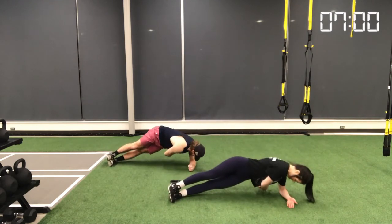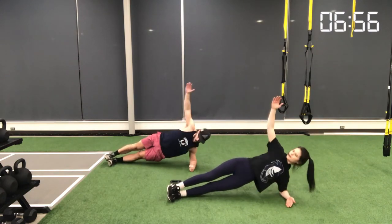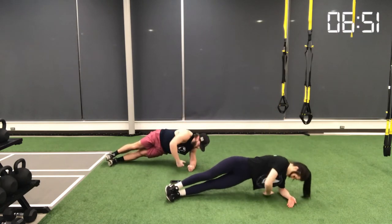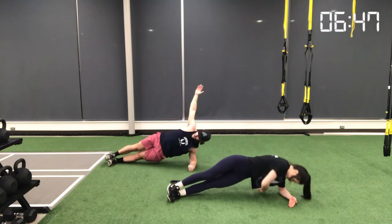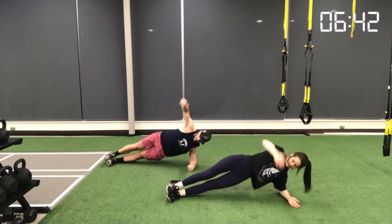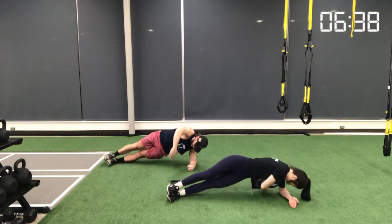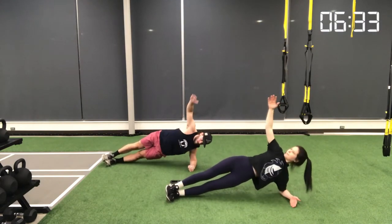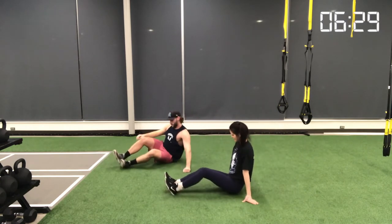Movement number four is a side plank with a reach-through. Set up by keeping your elbow underneath your shoulder, stacking your feet, and keeping your hips up, squeezing your obliques to maintain a straight line from feet to shoulders. With the reach-through, scoop your upper arm underneath, rotate your hips, contract your core and obliques, then open back up. Inhale as you open, exhale as you scoop through and squeeze.